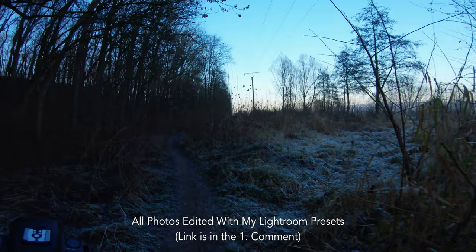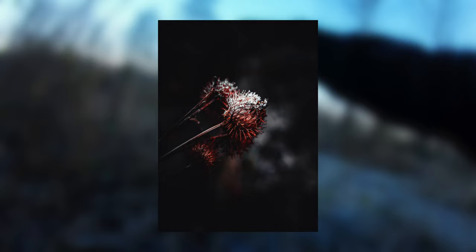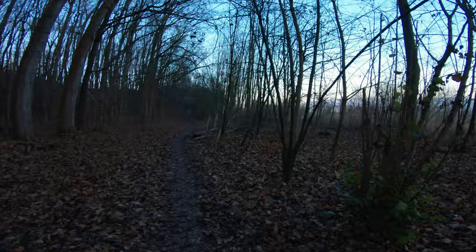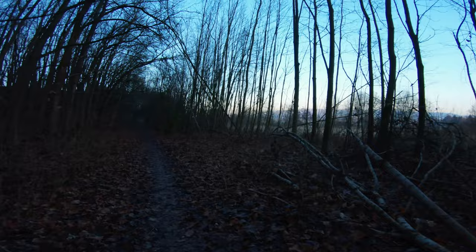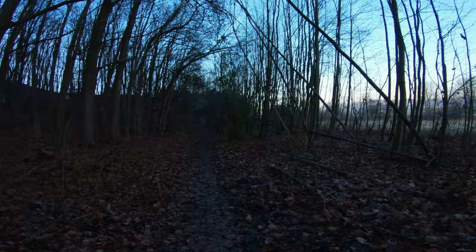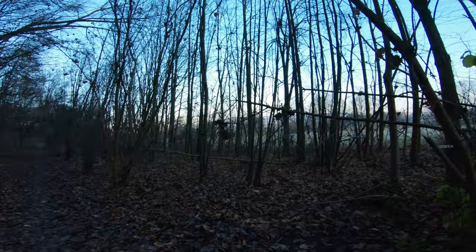Let's try to capture this here — it's a really nice icy touch. Let's check that shot. By the way, all my photos in this episode are edited with my complete collection preset pack — over 100 presets in one single pack, including my winter preset collection. If you're interested, check out the link in the first comment, and be sure to smash that subscribe button.